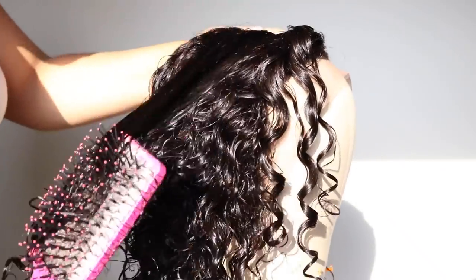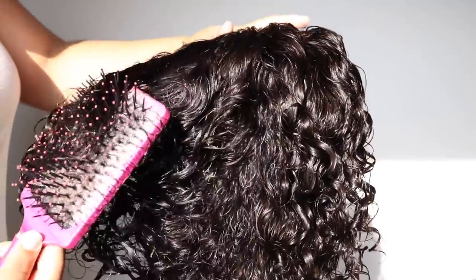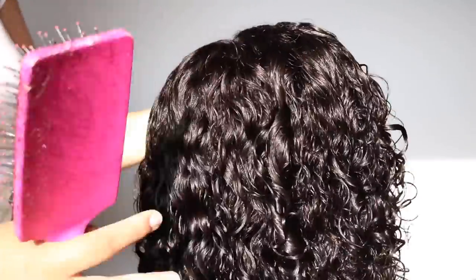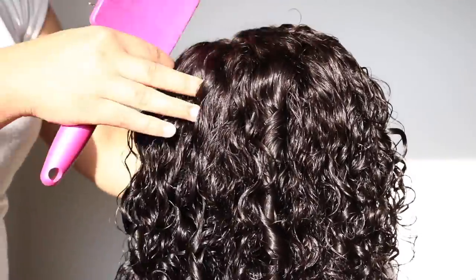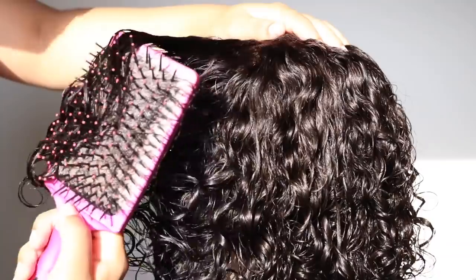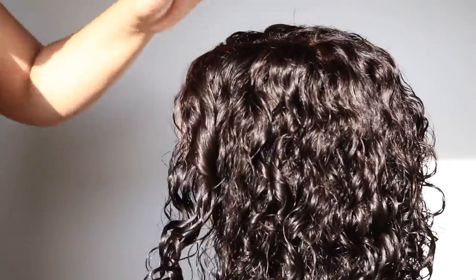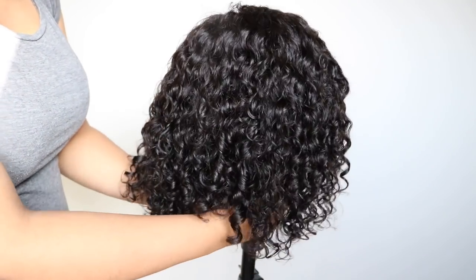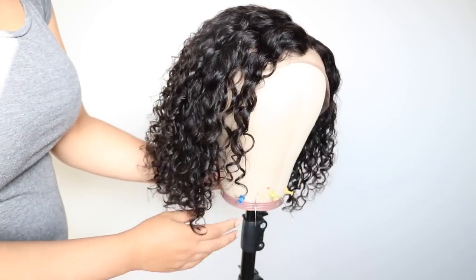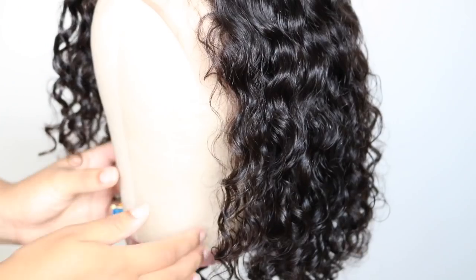Now it's time to style this unit and as you can see, I don't need to do a lot to make the curls come out. This curl pattern is so beautiful — I'm just using a paddle brush to make these curls clump, and they clump beautifully. The hair is so freaking soft and this is all air dried — there is no product in the hair, just water and a brush.